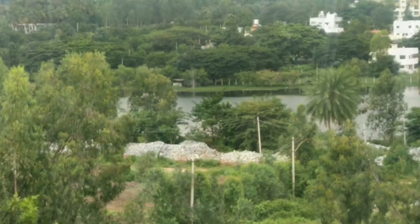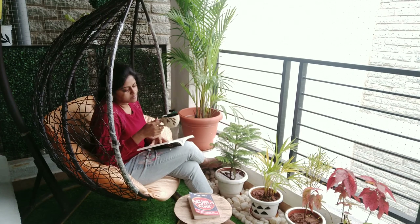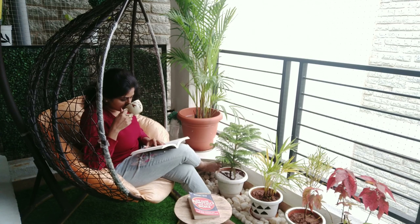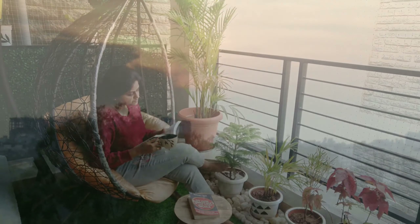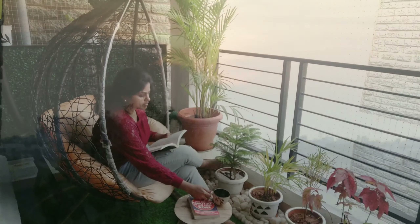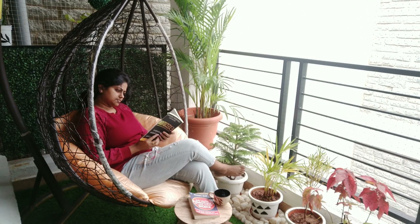A place to relax in the midst of greenery and get some fresh air while you sip a cup of tea watching the sunset from your balcony. Green space is exactly what your home needs to bring in an element of calm and serenity.